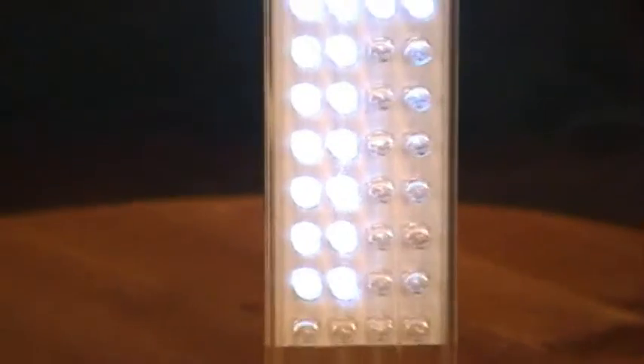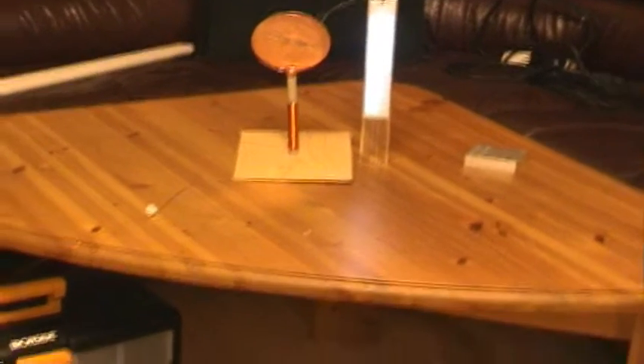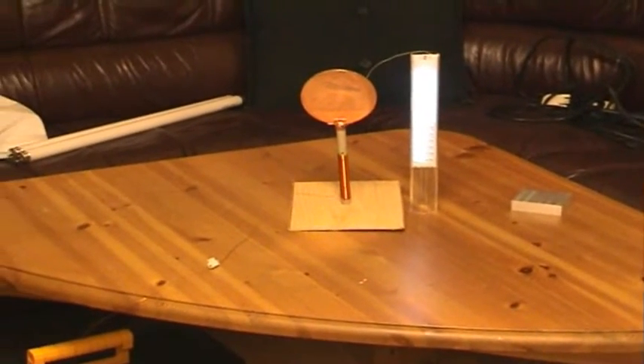These are fully lit, and then you see the lowest ones are not. That's it for now — I'll have more when I have the trim cap.